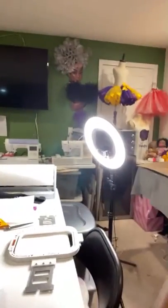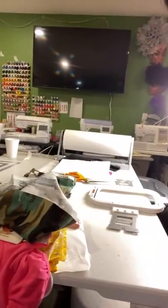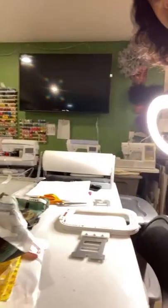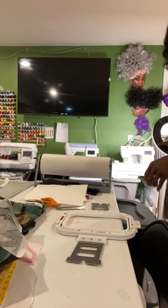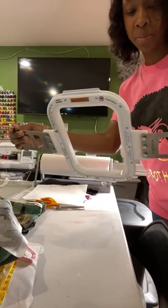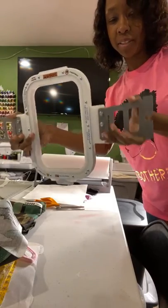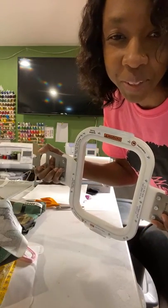Let me show y'all my table. I got other embroidery machines too — I got three of them over there plus a big one. Today I'm going to be using my six by nine Mighty Hoop. This is my first time using it — let me see if I put it together right. It looks like these pieces are curving up a little bit; hopefully I put it together right.